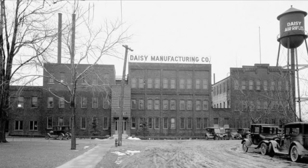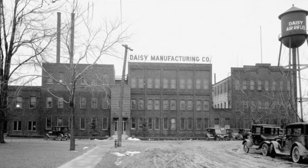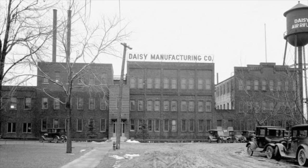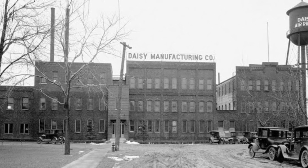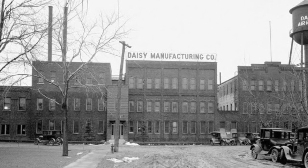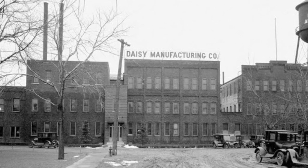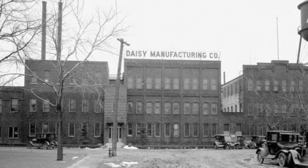In 1968, spirits were high at Daisy as it looked like the VL would be a great seller. The profit margin would be good per unit as the VL was cheap to manufacture as it contained fewer parts than a traditional firearm. In addition, production costs were low on their custom caseless ammunition as there was no need for a brass case or primer.